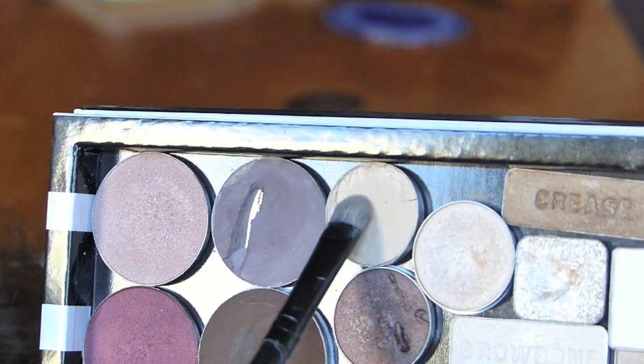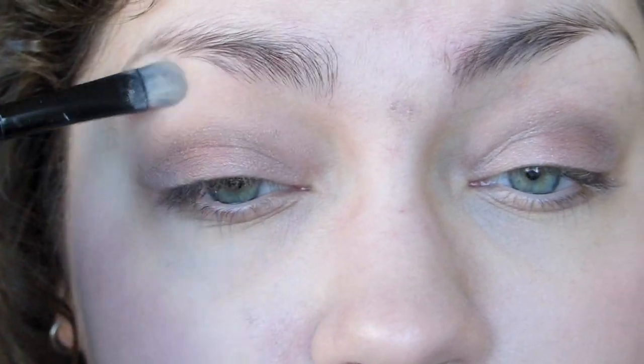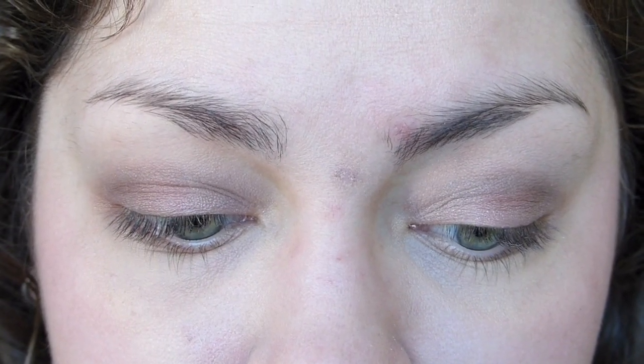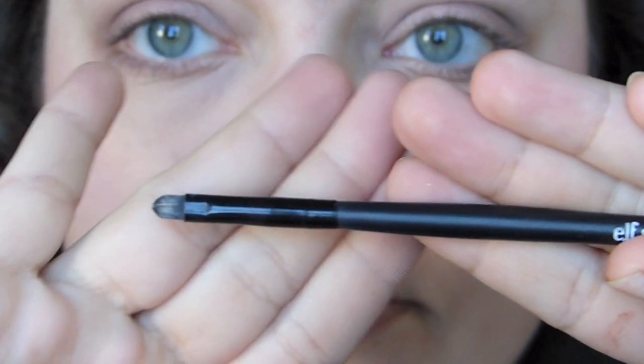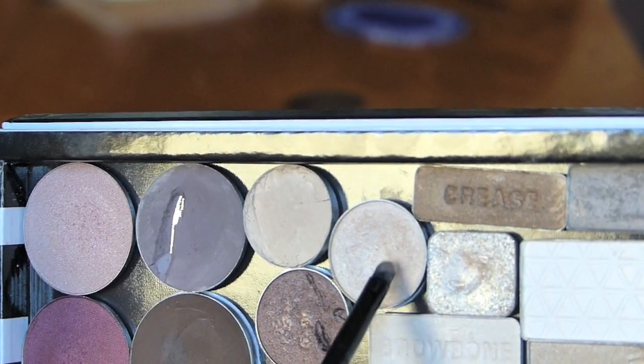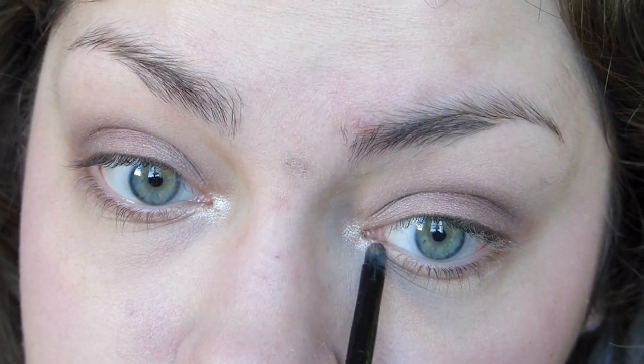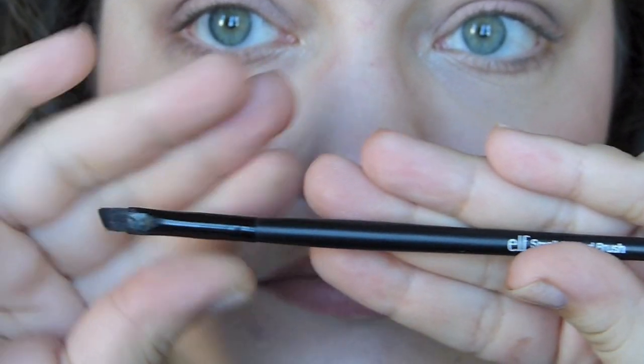Then I'm going in with a small brush from Elf and dipping that into a Motives color called Champagne Pink, and also a really shimmery glittery color from a Sonia Kashuk palette. I loved this one eyeshadow because it's so reflexive, glittery, and pretty. I use it on the inner corners and then dab with my finger to blend that out. And look at the twinkle — you look so pretty!